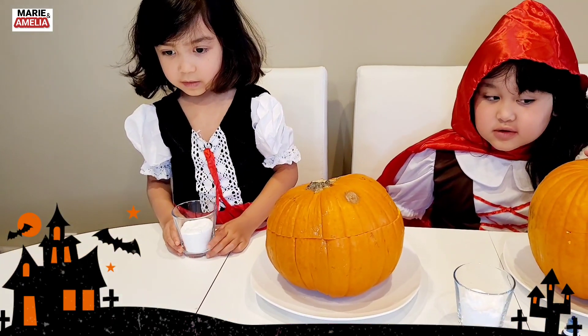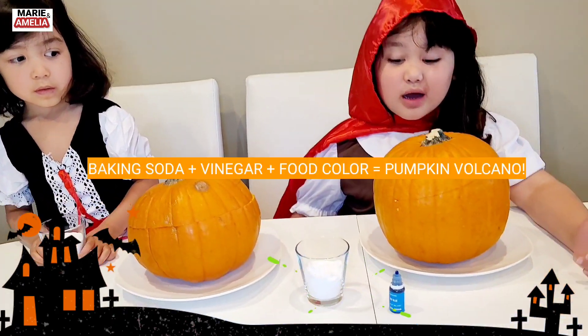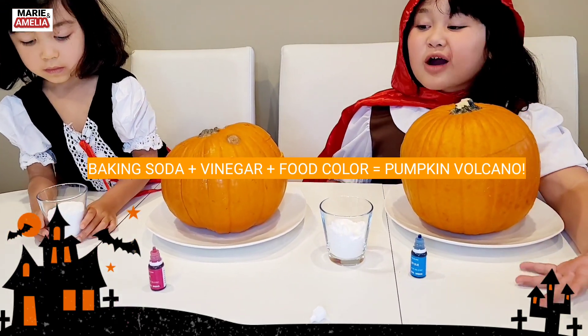So what do we need for our pumpkin volcano? Baking soda, vinegar, and food color! Yay!